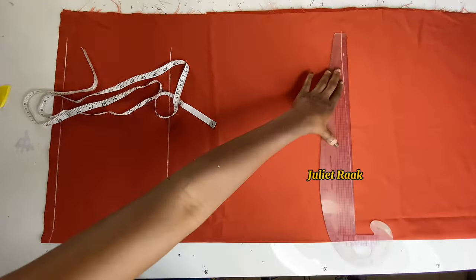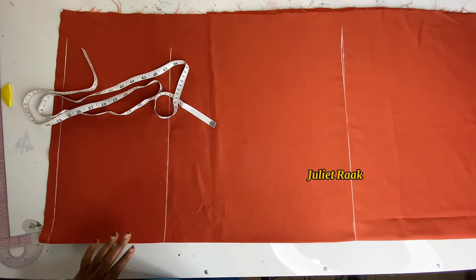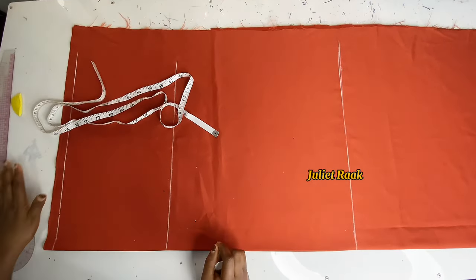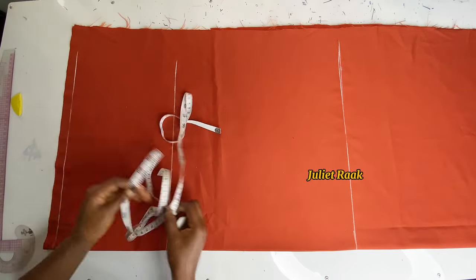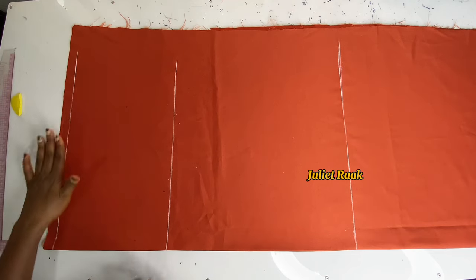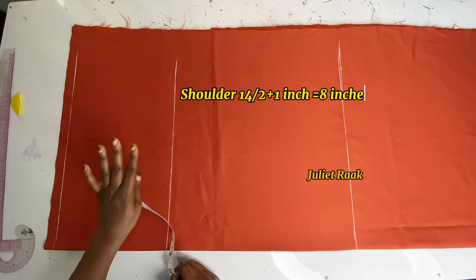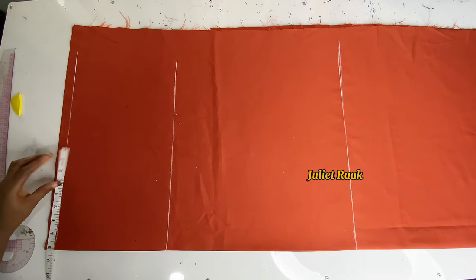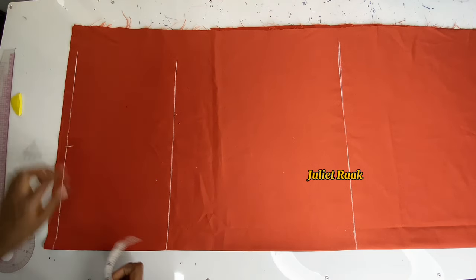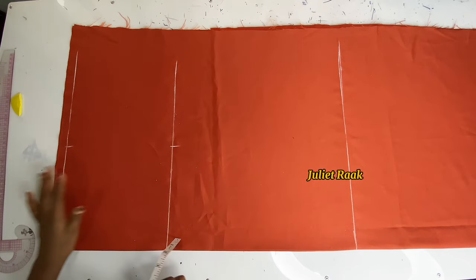Now that the vertical measurements are done, we move to the horizontal measurement — the round body circumference. On the shoulder line, I'm marking my shoulder: 14 divided by 2 is 7, then adding one inch for ease allowance. Moving on to the chest line, I mark 8 inches there to have a straight line connecting the armhole.